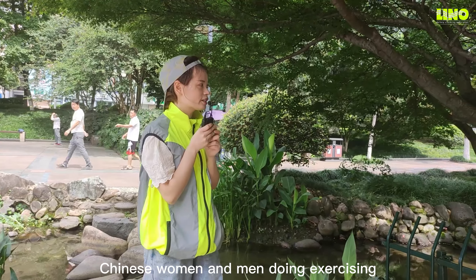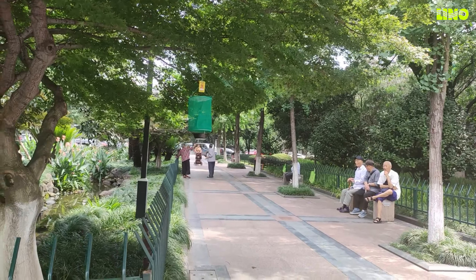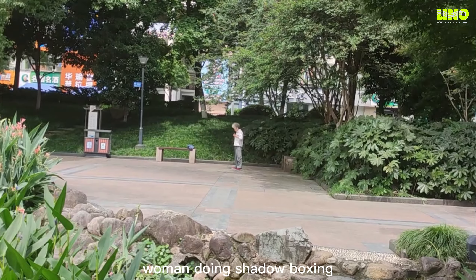Here are some Chinese women and men doing exercising. There is a woman doing shadow boxing.